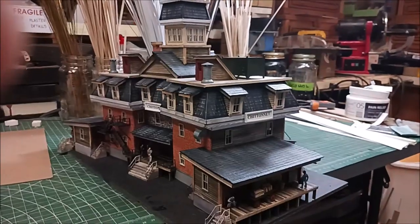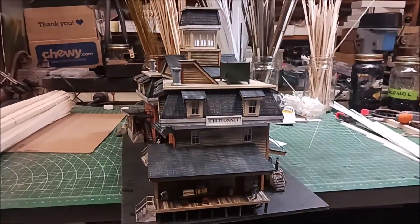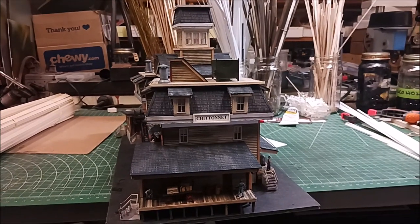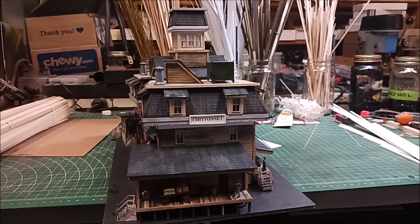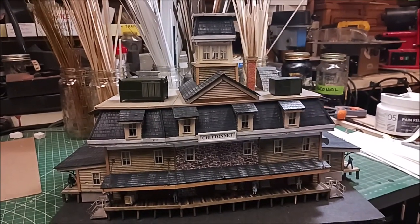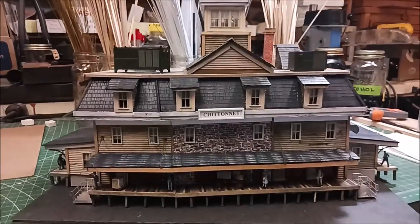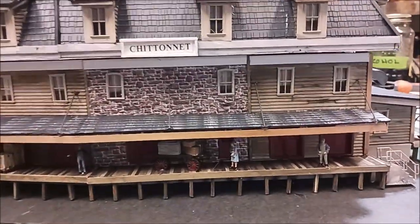We're back over at Howard Zane's house today to show you the finished product of this beautiful station. I'm going to take all four sides. It is for sale — it's not cheap, but it is spectacular. It's $2,500. If you're interested, you can contact me at alpug1, that's A-L-P-U-G-1, at Verizon.net for more information. The back looks just as beautiful as the front — it's just very well done.